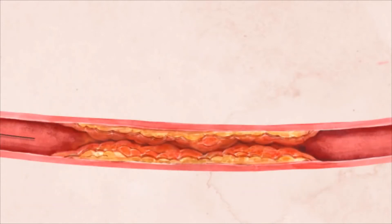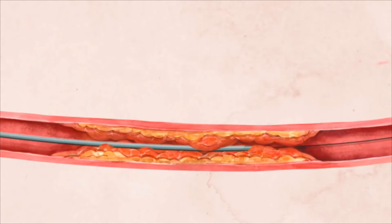The wire is then advanced to the area of blockage, and your doctor will cross the blockage with the wire and a catheter. Once the wire has successfully crossed the blockage, a deflated balloon is advanced over the wire to the site of the artery occlusion.